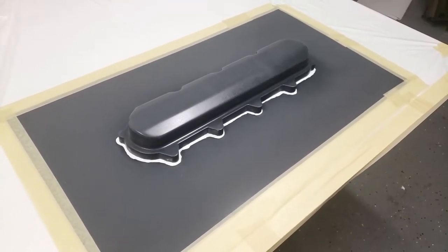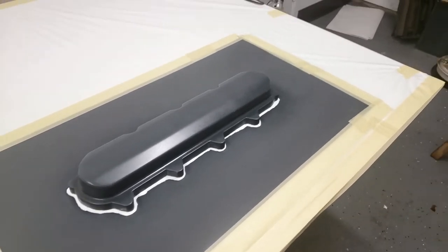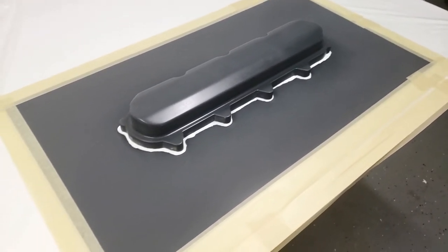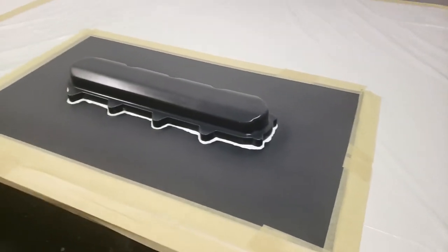Tomorrow when you see me on here again, I'm going to load up some gel coat in the gun and get to laying my first bit of fiberglass — never done it before, so we'll give it a shot.